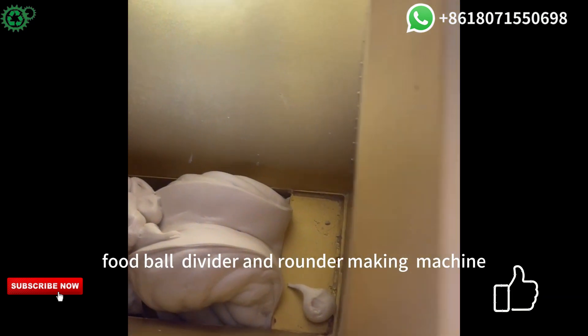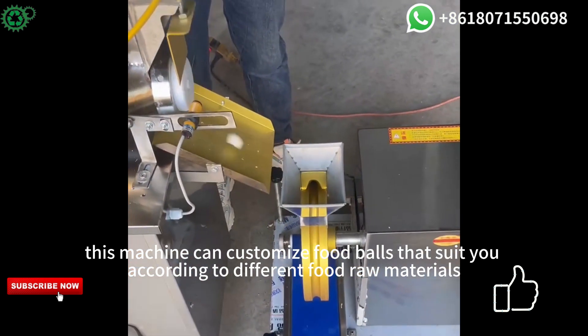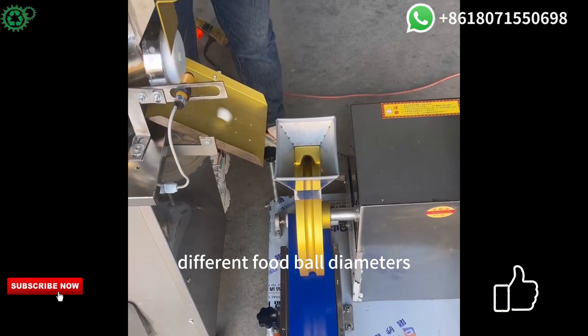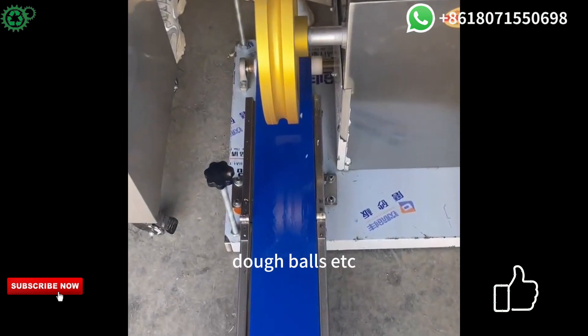Foodball Divider and Rounder Making Machine. This machine can customize food balls that suit you according to different food raw materials, different food ball diameters, and weights such as honey balls, dough balls, etc.